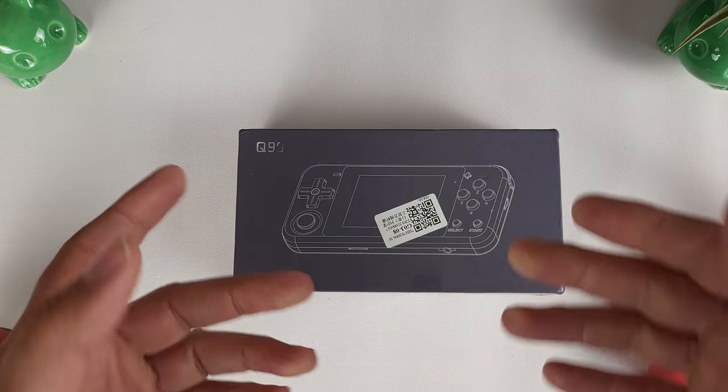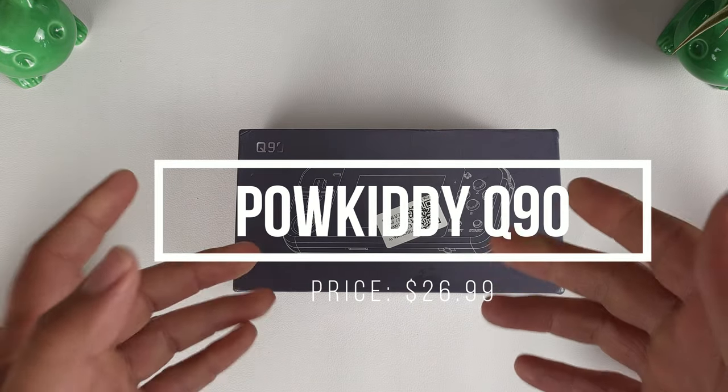Hey guys, this is Adam with Adam Tech, and this week we're going to be looking at the PowKiddy Q90.